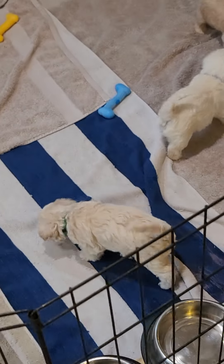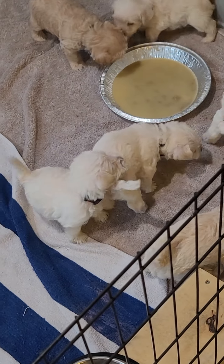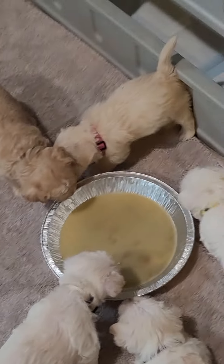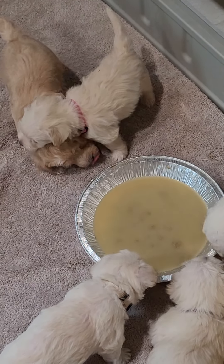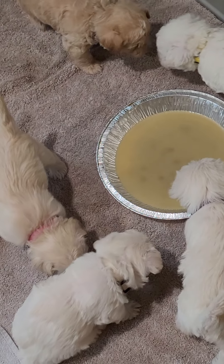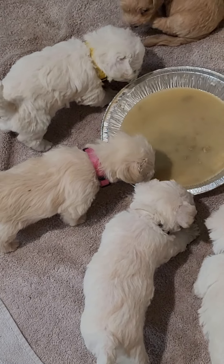Hi there, it just dawned on me that I should be recording this for you guys. This is their solid food, and of course it's not really solid — you can see how much liquid is in there. What I do is take their puppy food, grind it up in the blender with water, then add about a tablespoon of this ground-up dog food with more water, just to get them used to eating.